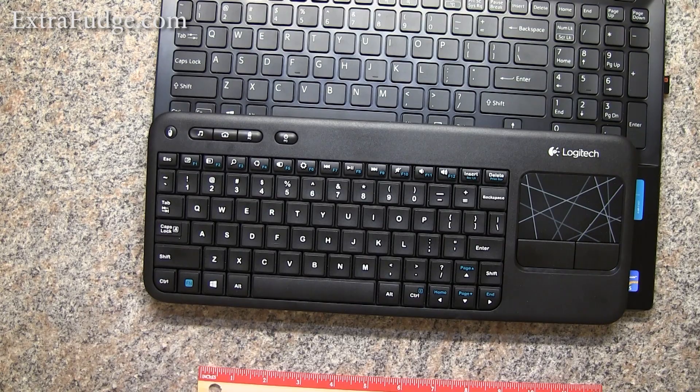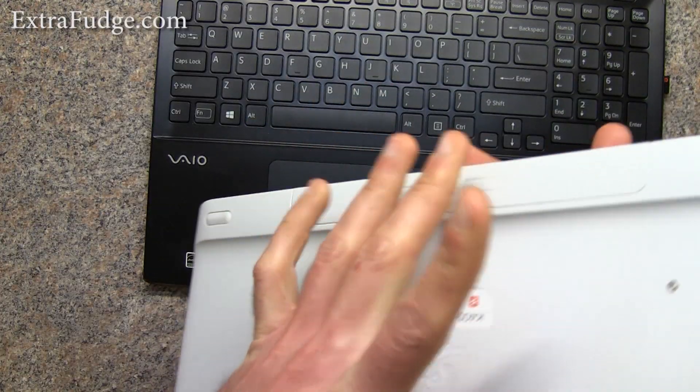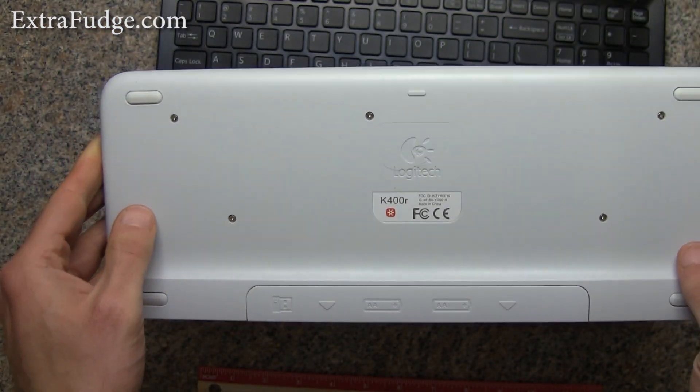Hi everybody, today I'm going to talk about the Logitech wireless keyboard, and this one is model K400R.